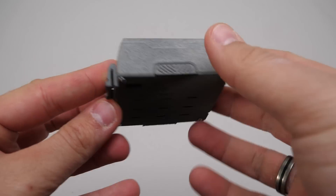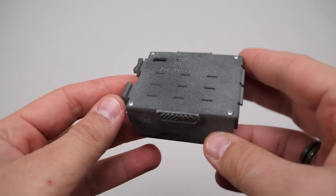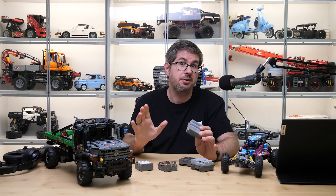This is a prototype unit with a high quality 3D printed enclosure; the final product is planned to have an injection molded ABS enclosure. Fondly is launching a Kickstarter campaign for the product — their page should be already live by now, you can find the link at the usual places.